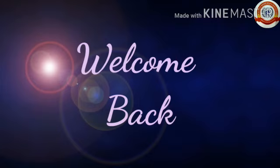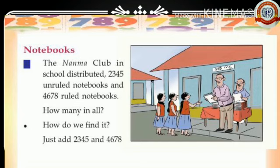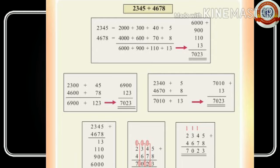Hello my dears, welcome back to the math class. Hope that you all understood what we discussed in our previous classes. Let's go to today's session. The Nanma Club in school distributed 2,345 unruled notebooks and 4,678 ruled notebooks. How many in all? How do we find it? Just add 2,345 and 4,678.